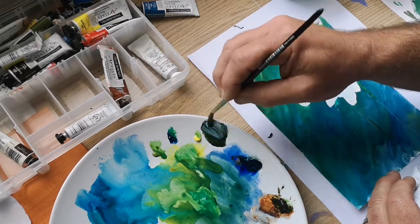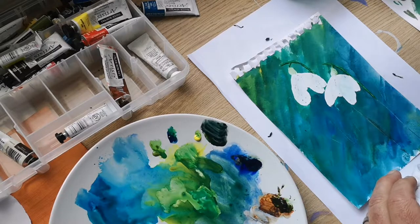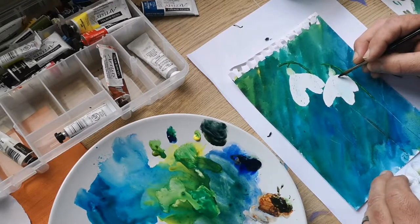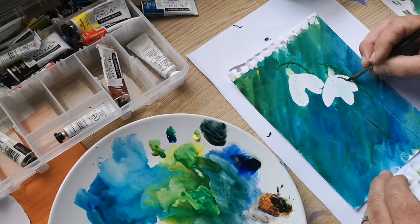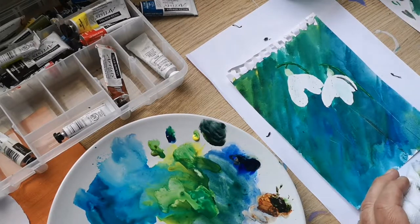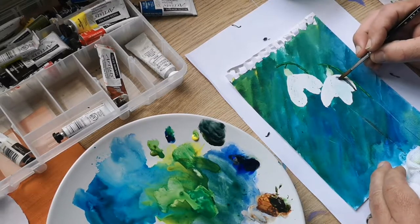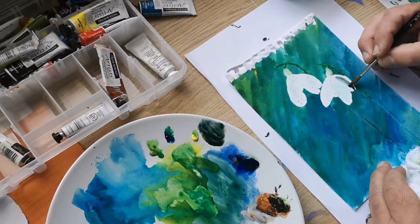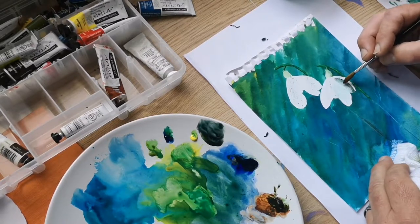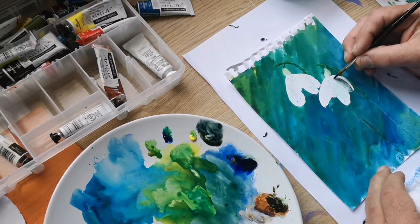A bit more Ultramarine — I want a bluey shadow. That's looking good. Let's define the edge of this petal. Clean the brush off, get some water. A bit darker — let's do it a little bit more.